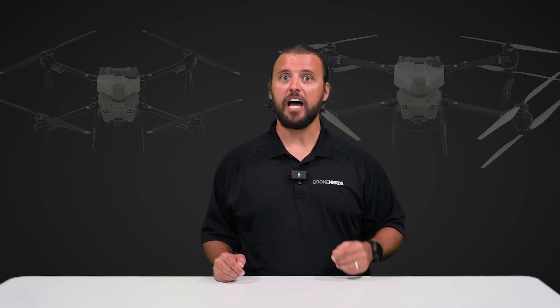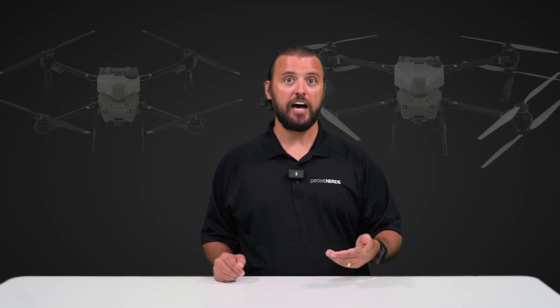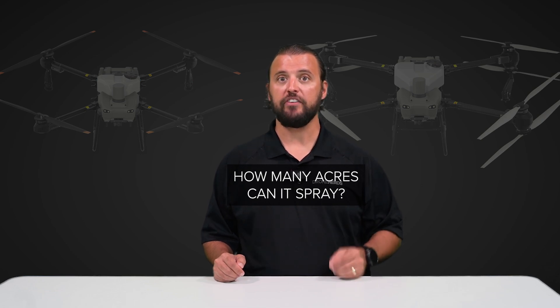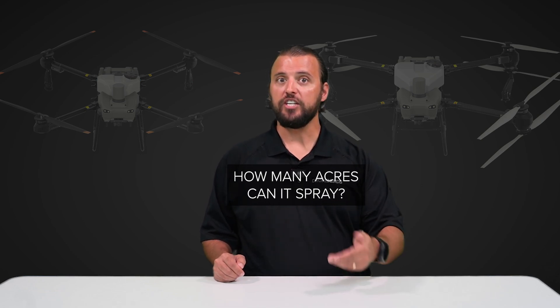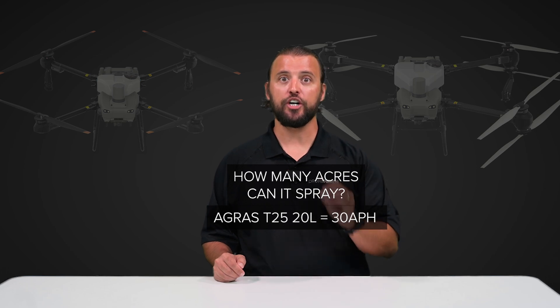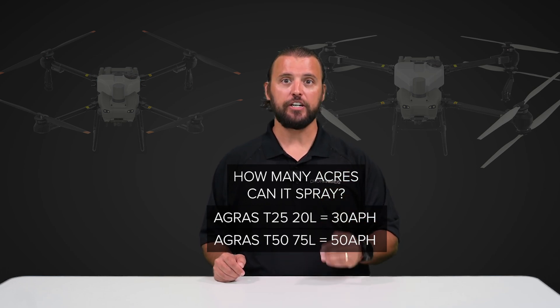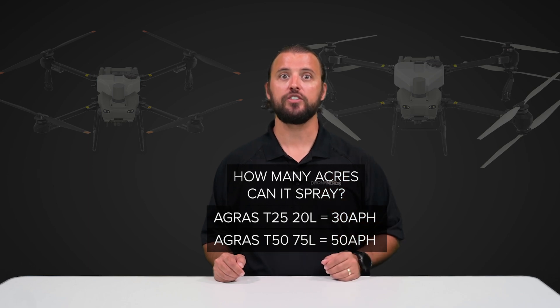The first question we get all the time here at Drone Nerds about the T25 and the T50 is: how many acres can each drone spray? The T25 with its 20-liter tank can spray 30 acres per hour, while the T50 with its 75-liter tank can spray 50 acres per hour.